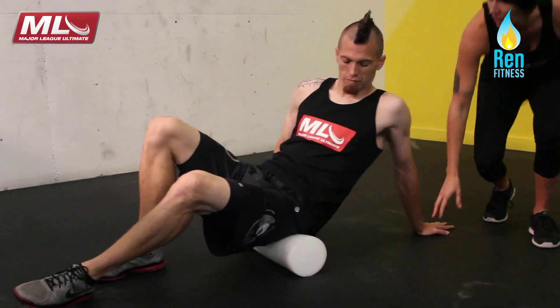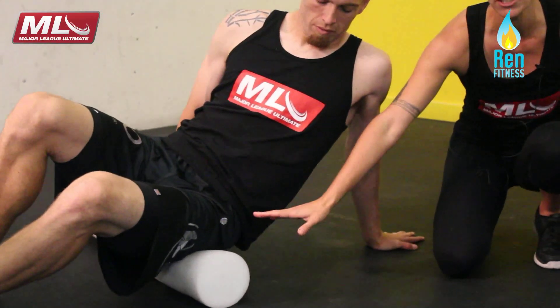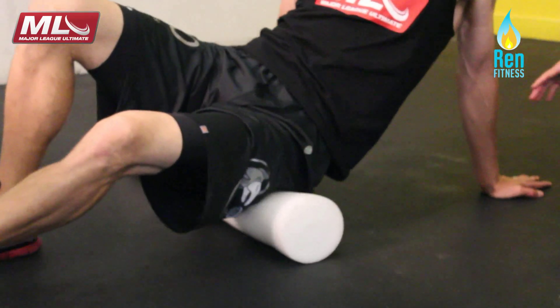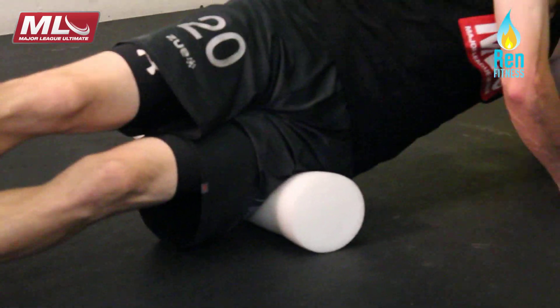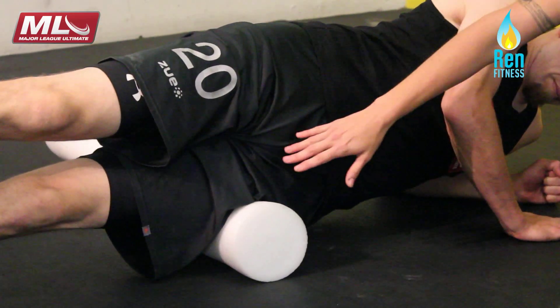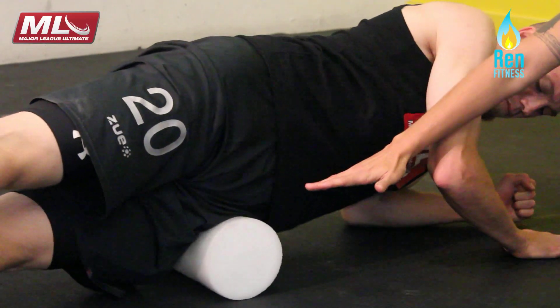When he's rolling here, he wants to find these spots that are really tender and just hang out on them. He can stay on the glute, he can roll a little bit more to the side. When he goes to the side of the hip, he has to shift his body position so that it's a little bit longer and elongated, and he can roll a little bit cleaner over that side of the hip and the hamstring there.